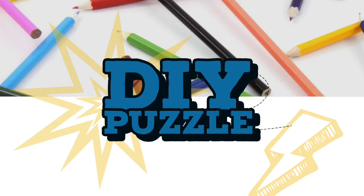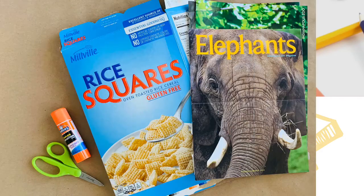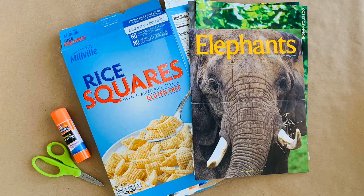DIY puzzle. What you need: cereal box, glue stick, scissors, and a picture from a magazine.